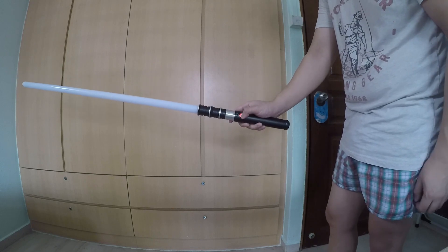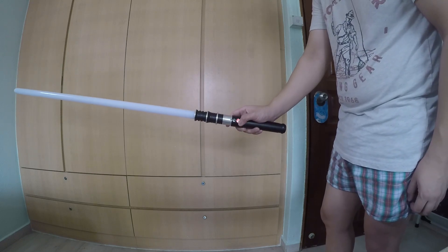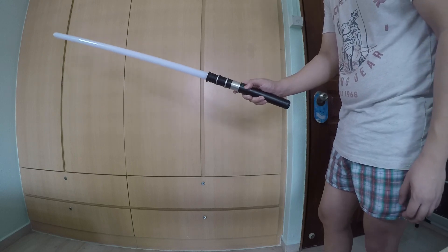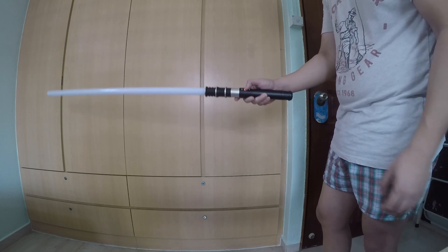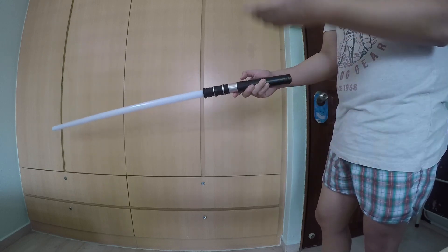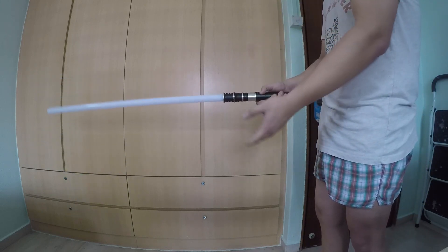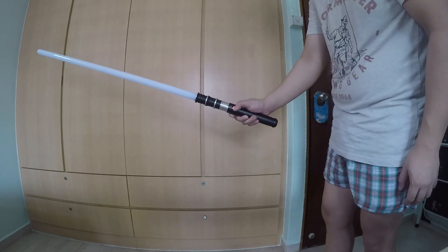Next, press and hold for three flashes and we have standard mode. There's only standard mode because this is an RGB saber — you don't really have anything else. So it's basically just standard mode and yeah, that's all you get.